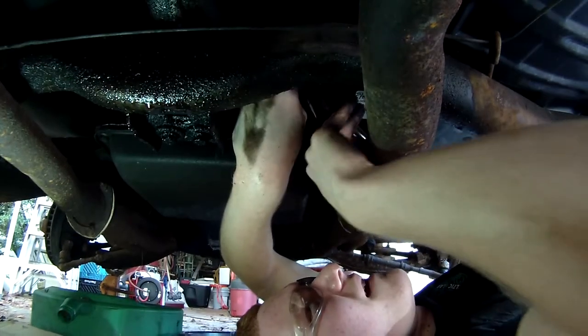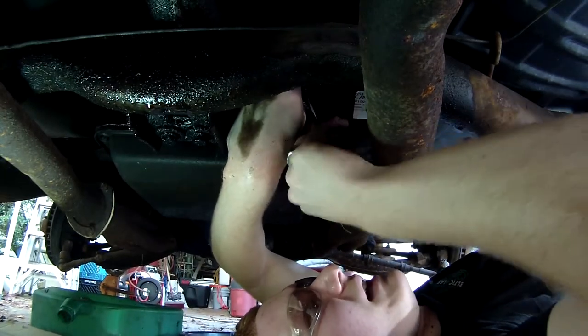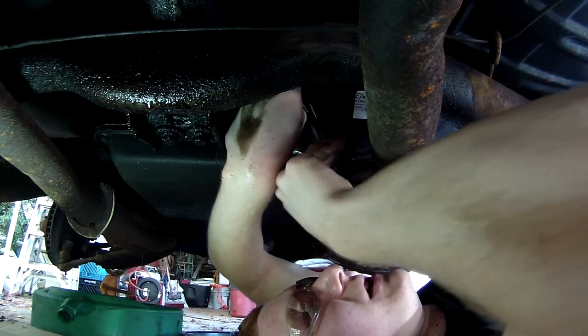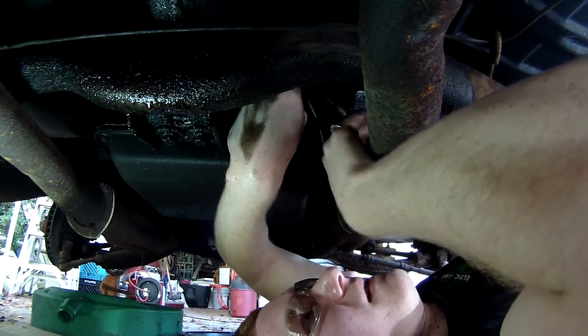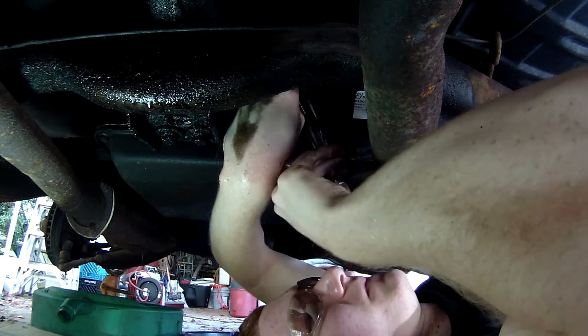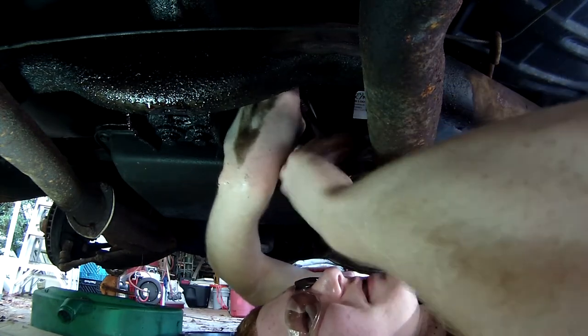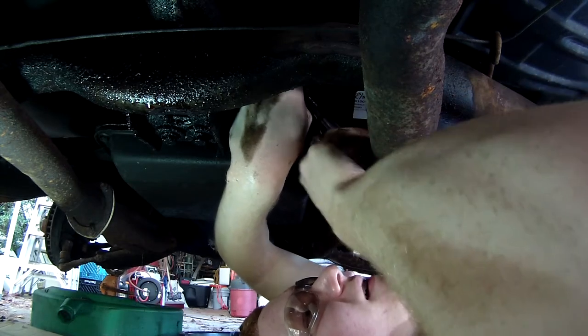That way you don't have an ATF leak, because ATF is highly flammable. Got to love the taste of iron oxide in the morning.